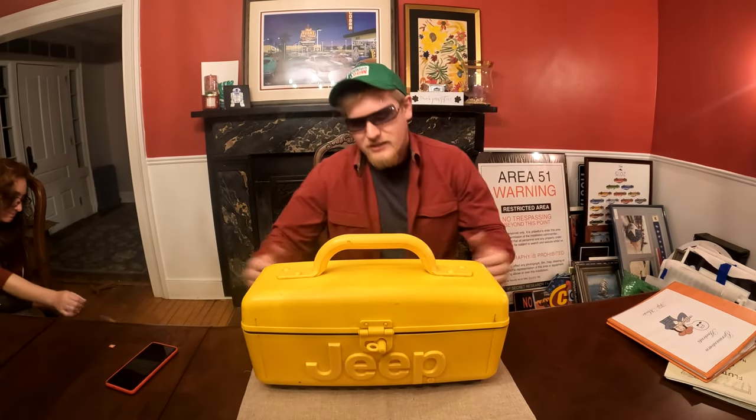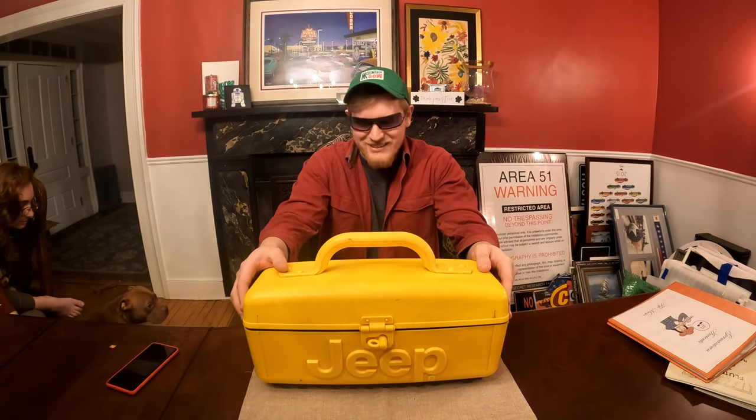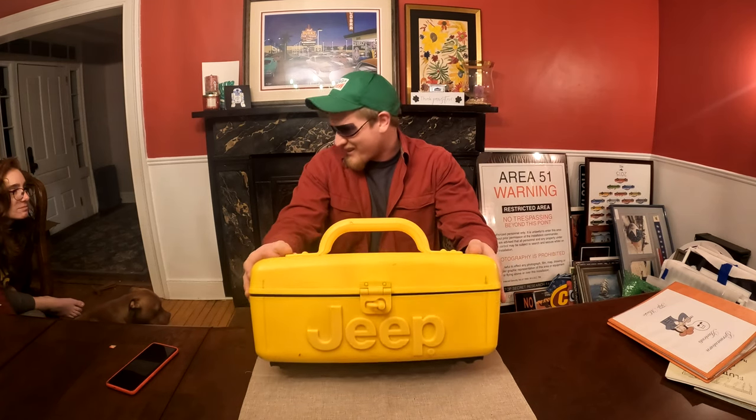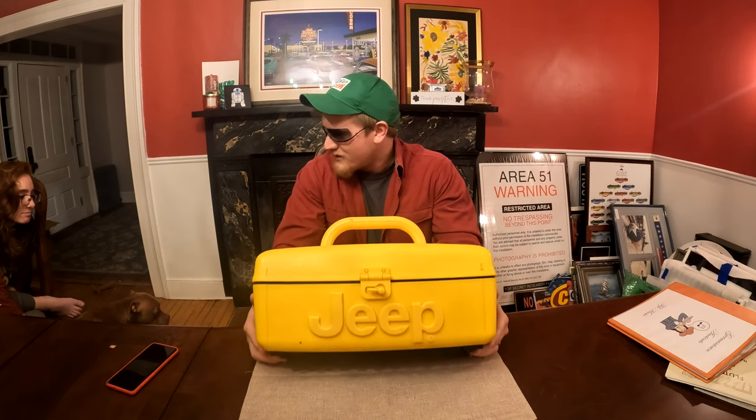Anyway, that's the Jeep Boombox. Boom! It's cool, it's weird, and we don't use it ever. Thanks for coming along. Hope you have a great, blessed day.